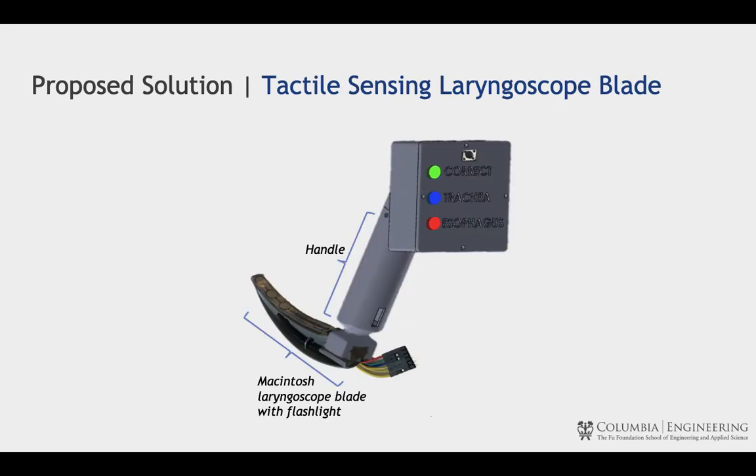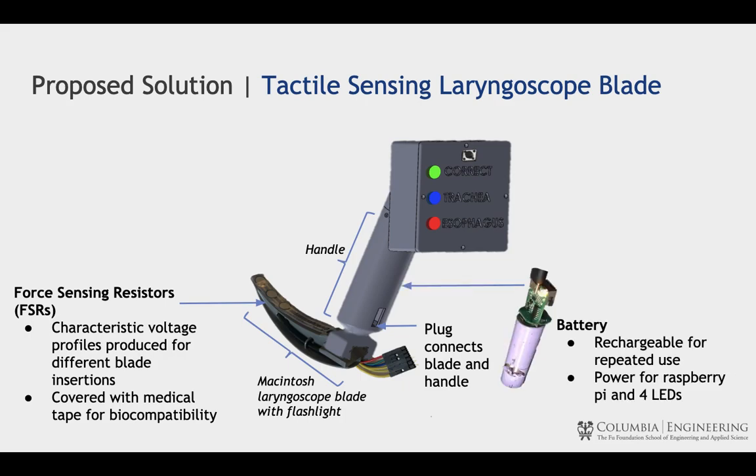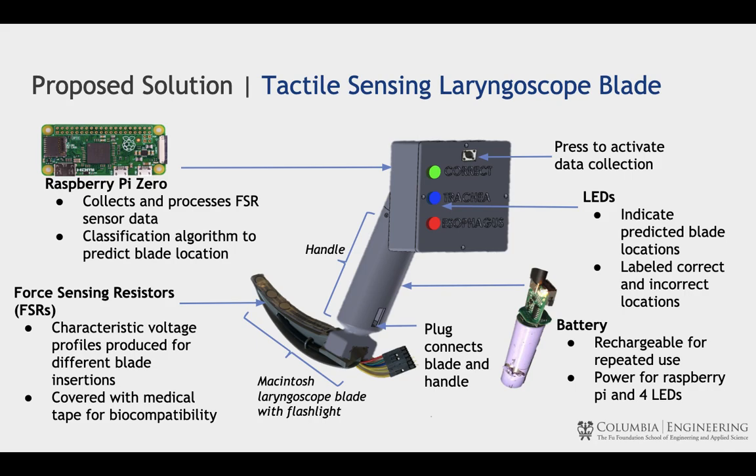Our solution is based on the Macintosh laryngoscope. We devised a touch-based solution where we place three force sensors at the top of the blade. Pressure data is transmitted through wires that plug into the handle, making the handle reusable and the blade disposable. Components are powered with a rechargeable battery, and a Raspberry Pi Zero processes collected data and outputs whether the intubation was successful or not. This result is then displayed by LEDs.